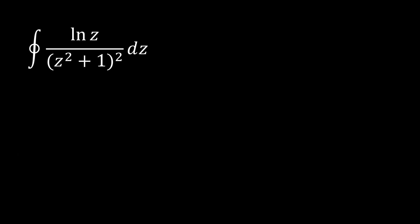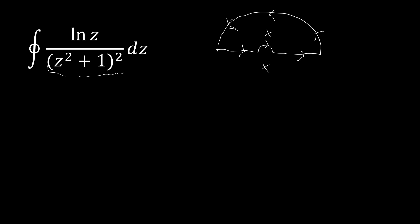So let's look at our method here. We're going to use a classic keyhole contour with a semicircle in the upper half plane. We're avoiding the origin because of that nasty ln(z), which becomes quite frustrating to deal with at zero. Our poles are going to be at negative i and positive i, so we only have to worry about the one in the upper half plane. And since this is all squared, this is going to be a pole of order two.